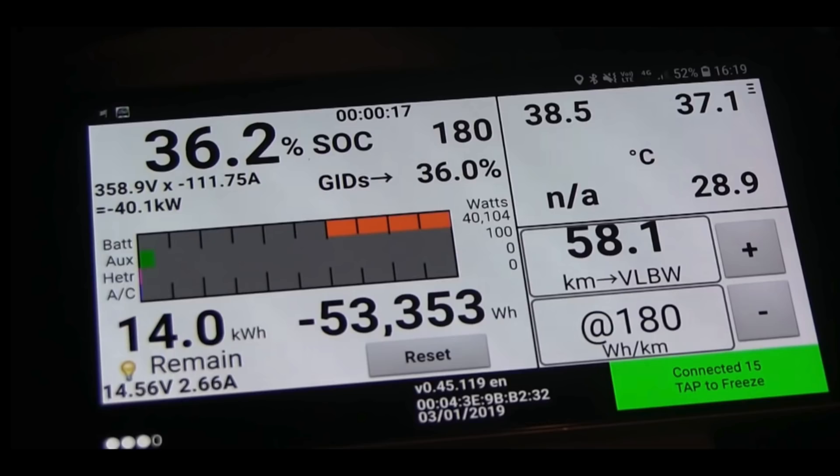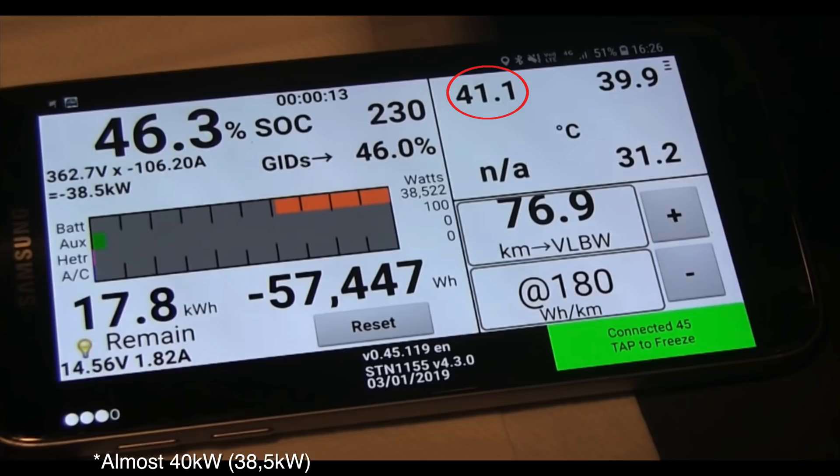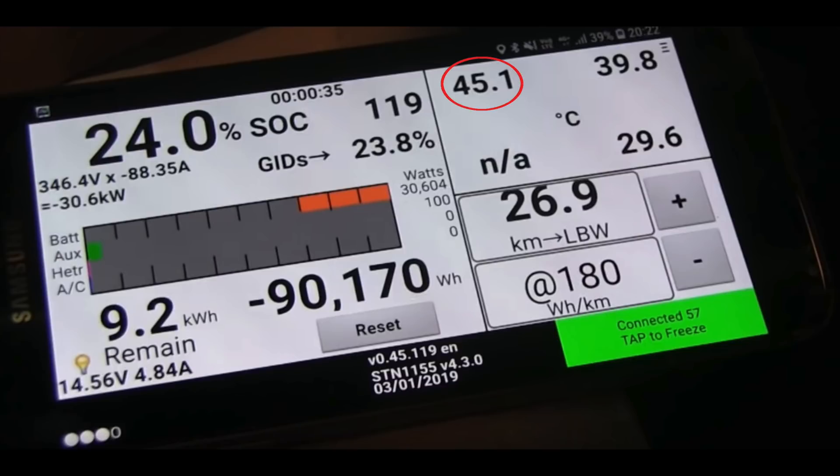He restarted the charge after the temp went up to 38 degrees just to test the speed, and before you would get around 28kW at that temp, but now he got over 40kW. The reason he restarted the charge was because the Leaf sets the limit at the start of the session, so it doesn't throttle down during the session. The next charge started at 41 degrees and he got 40kW from the start as well — a big difference from before. He then re-plugged again at 45 degrees and at this temp it throttled down to 32kW. The speed reported on earlier cars at that temperature was 22kW, so it's a 10kW difference, which is a big difference in time even if you still get some limitation.